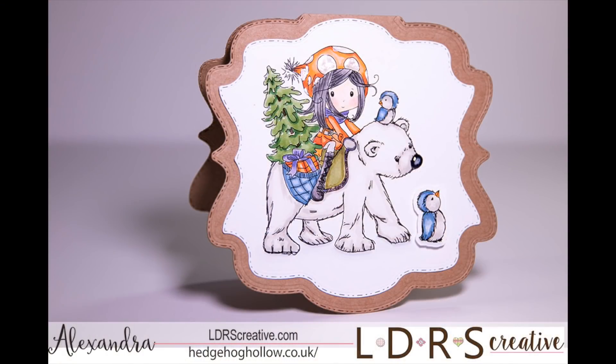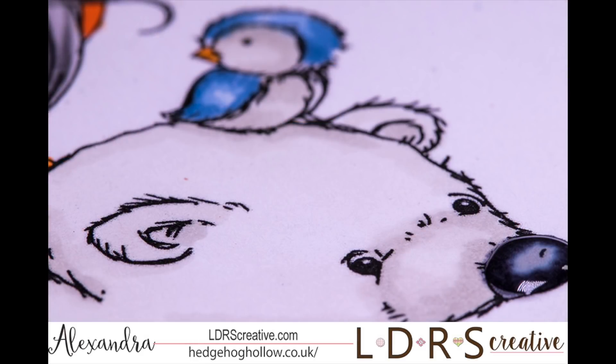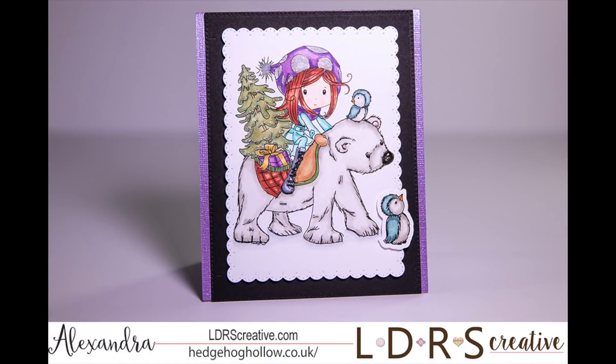Our first card is Winnie riding on her polar bear friend — so sweet with that Christmas tree in the background. The spots on her hat I did with some Nouveau drops; I'll link up all of the colors I used. Here's her berry friend with these birds sitting on his head. You can see that nice texture I put into his nose, and I used some glossy accents on his nose and on that tree as well to give it some 3D effects. Everything is colored with Copics.